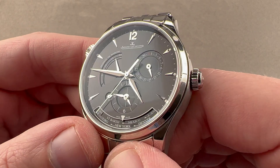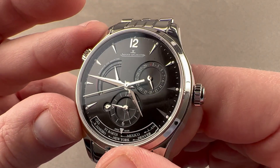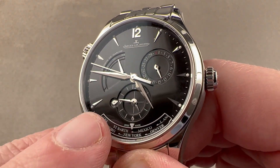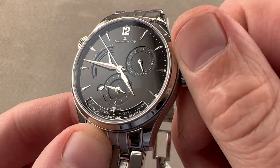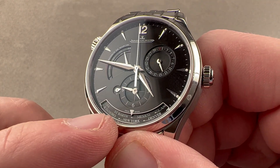The dial is a lovely gloss black, and you can see it has several sunken sub-registers for complications. JLC has been using this geographic complication since approximately 1989 — it's one of their original innovations. You have this second time zone that includes a day-night indicator adjacent, and if I wish, I can set that second time zone independently of the time at center.